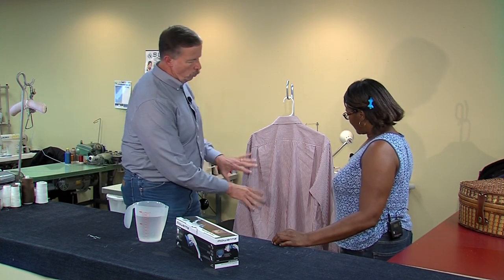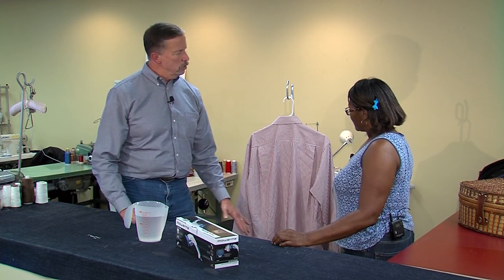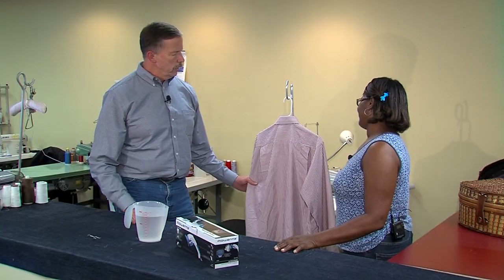Let me just talk about a shirt because that's what we're going to play with today. If I bring to you this wrinkled old shirt, what would you do with it to get the wrinkles out? We would wet it and then put it on a body that we have — it's a shirt pressing — and it would steam. We would press it out without a wrinkle. How long would that take? About 25 seconds.